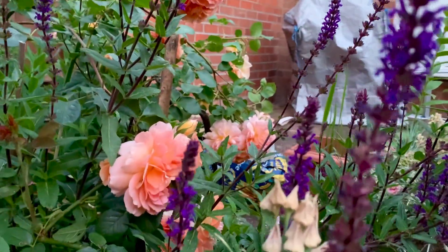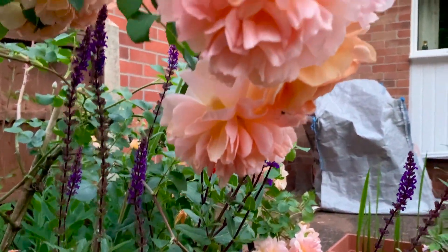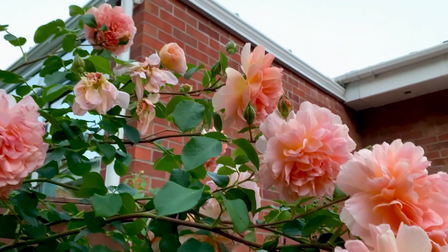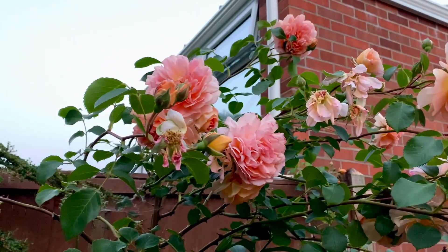These are sage — lovely, aren't they? That's what they look like at the moment. The rose is very generous; I just leave it be.